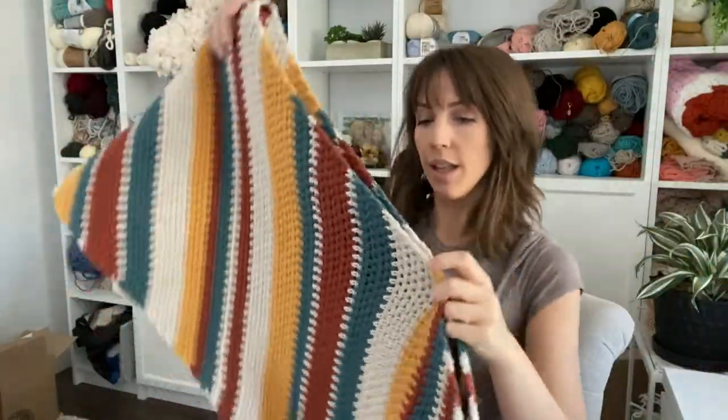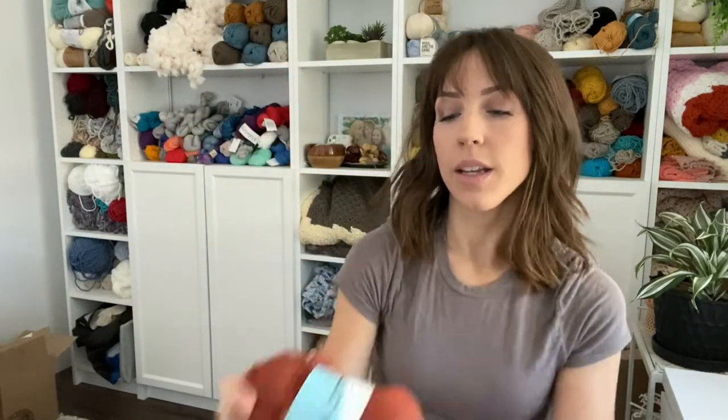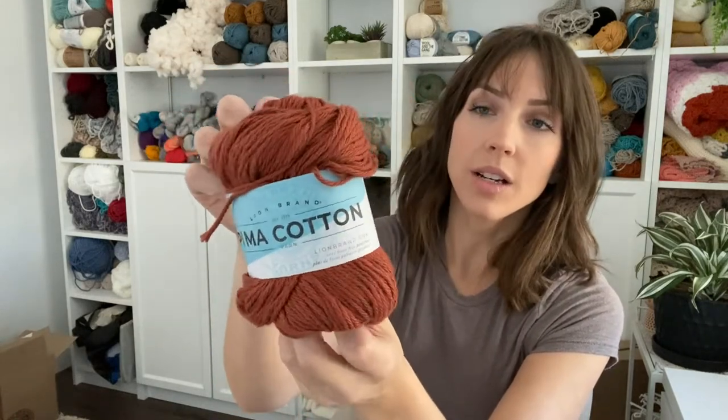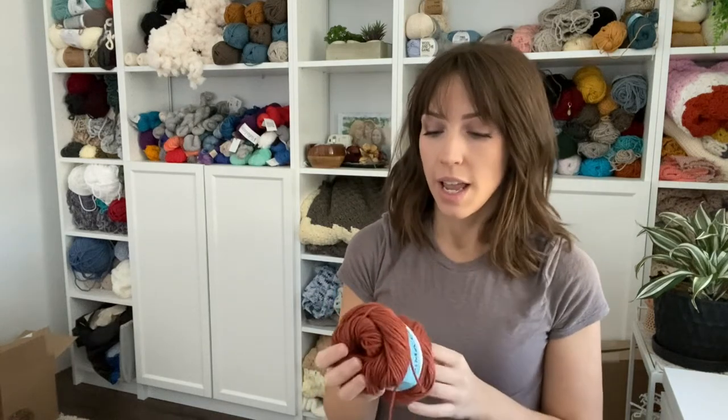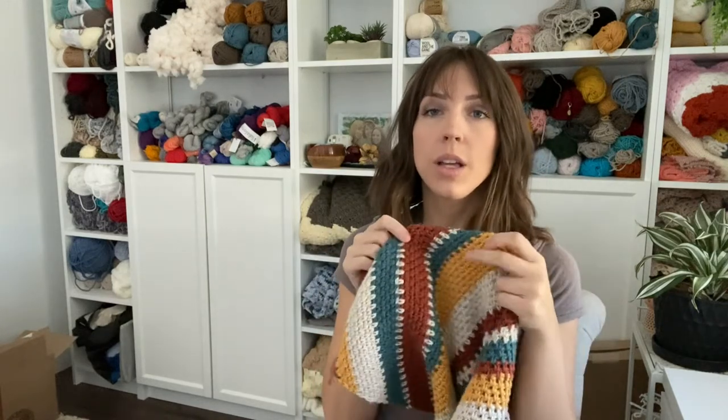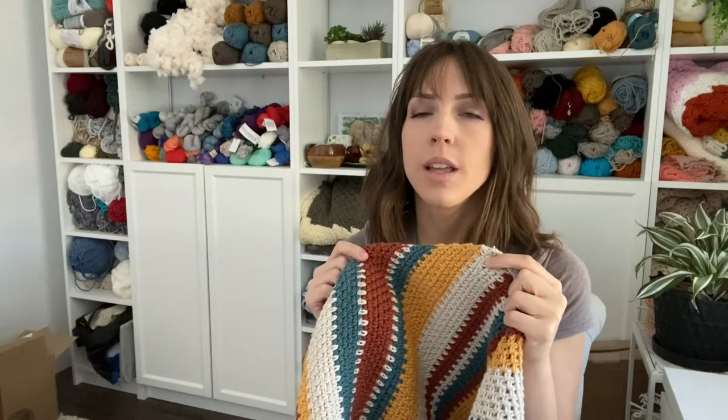I used Lion Brand Pima Cotton, which is just a worsted weight cotton yarn. This kind has a ton of really pretty colors. I used spice, mineral yellow, dragonfly, and the cream color is vintage. So those are the four colors that I used.